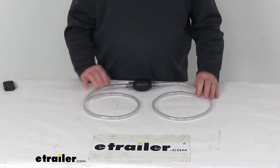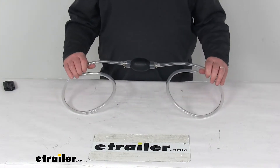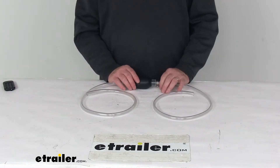Today we're going to take a look at the Performance Tool Siphon Hose with a backflow valve. This tool will let you safely transfer liquids like gasoline, water, or other liquids from one container to another.